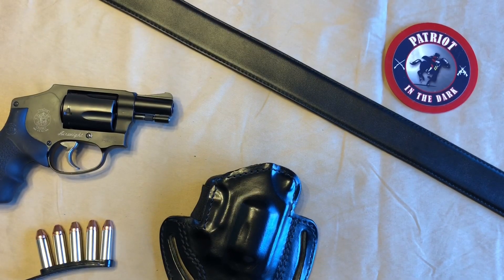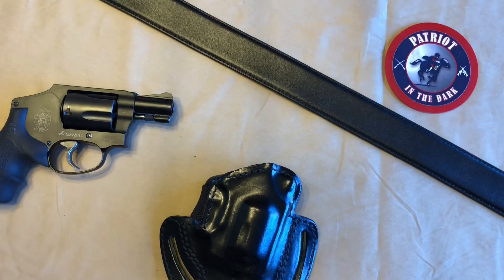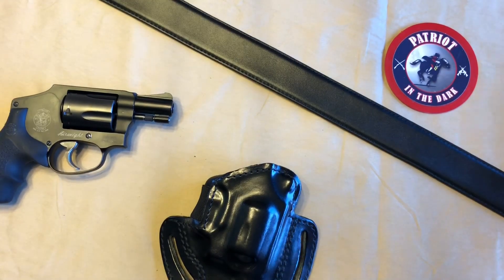Before I get to the holster, I'll describe what's on display. In the upper left-hand corner we have the Smith & Wesson 442 J-frame revolver, with the muzzle facing to the right. Just below that, I have five rounds of Hornady Critical Defense on a speed strip. In the upper right-hand corner, we have the Patron in the Dark logo sticker, and I also have a black leather Core Essentials gun belt going from the top left to the lower right. In the center of the screen is the holster — this is a Kraft Holsters. Their information is in the description below, and their website is kraftholsters.com.